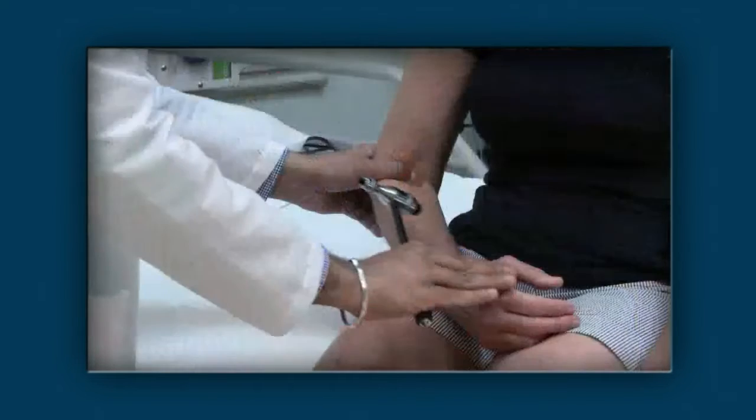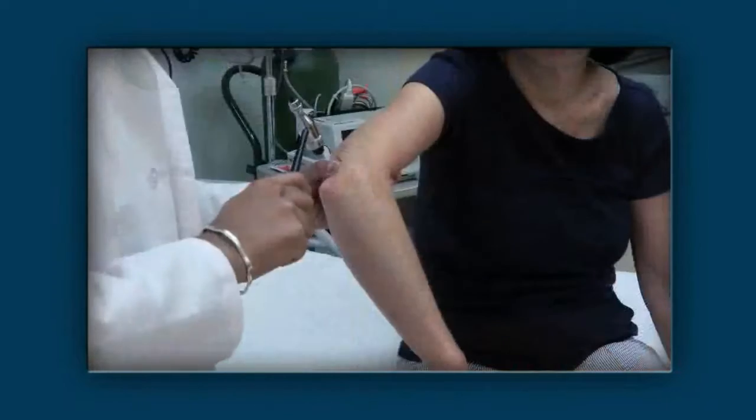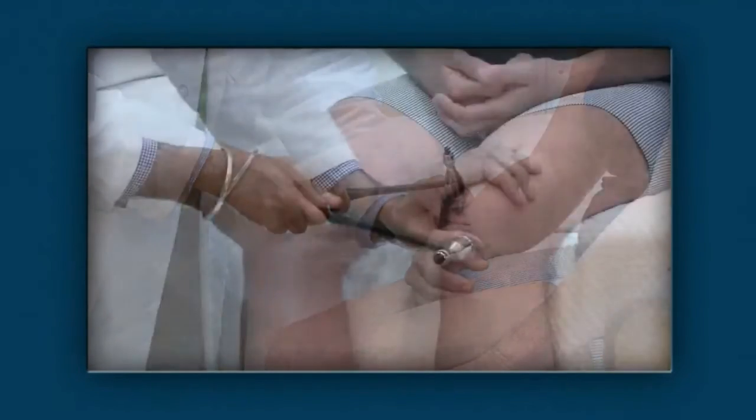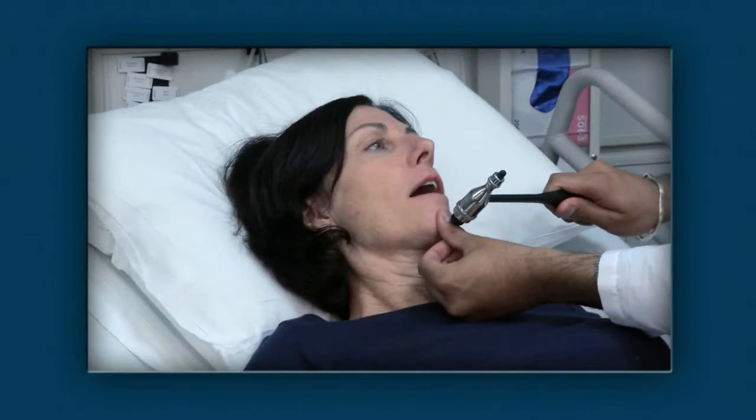Reflexes are assessed bilaterally. Examination includes tests of deep tendon reflexes and pathologic reflexes. Deep tendon reflexes include the biceps reflex, triceps reflex, brachioradialis, patellar, ankle jerk, and jaw jerk.